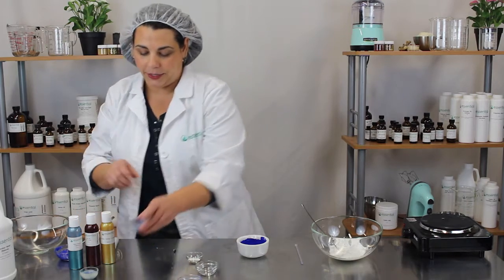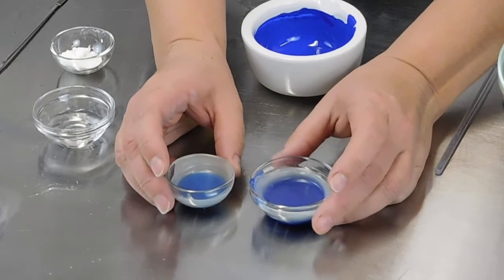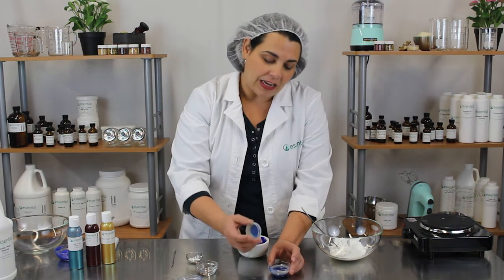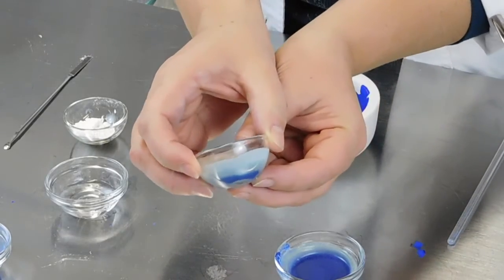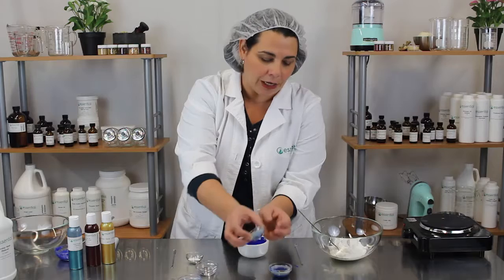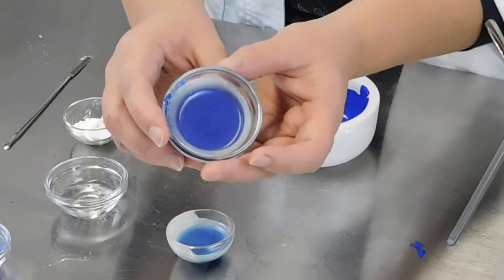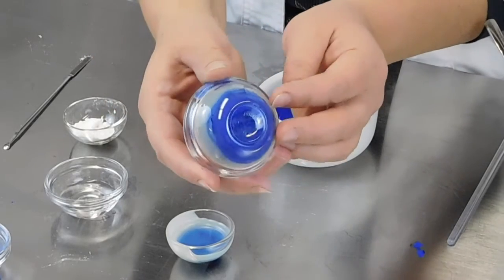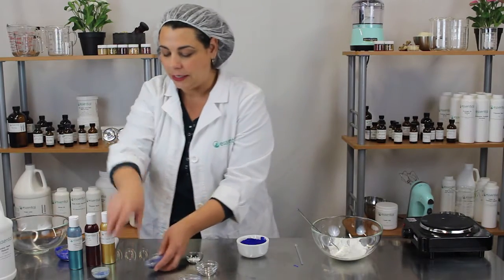My next experiment: I used our melt and pour hair wax. I tried a couple of things — I thought, why not just add the color directly to the melt and pour hair wax? Well, kind of. You may be able to see that even though I mixed the color in really thoroughly, it all settled to the bottom as the wax hardened. So I did it again, mixing it with the propanediol first. You can see the color is pretty evenly dispersed throughout the melt and pour hair wax. It really does make a difference to use the propanediol.